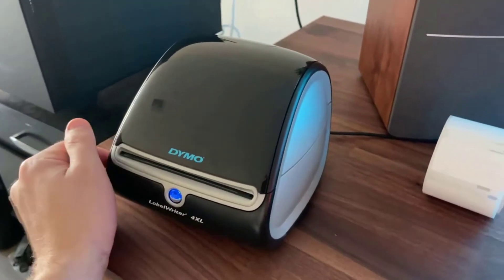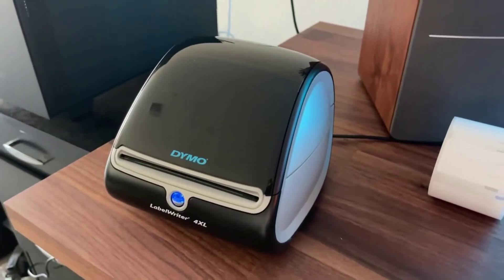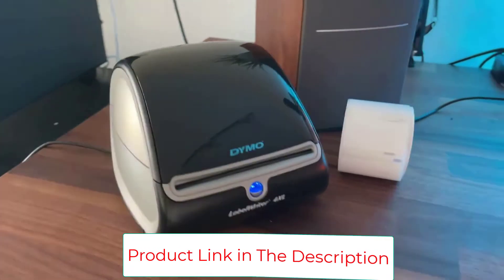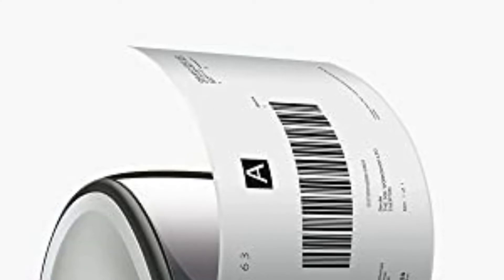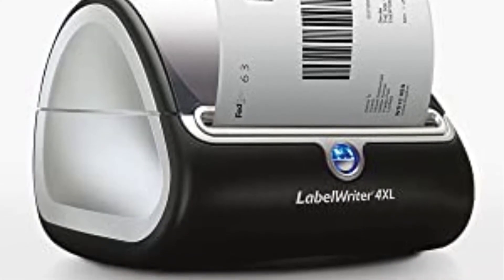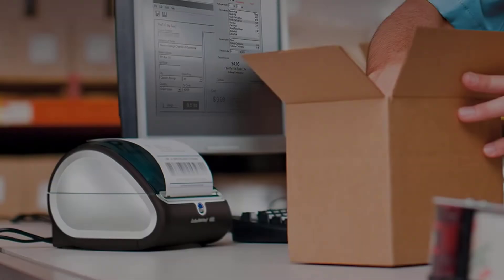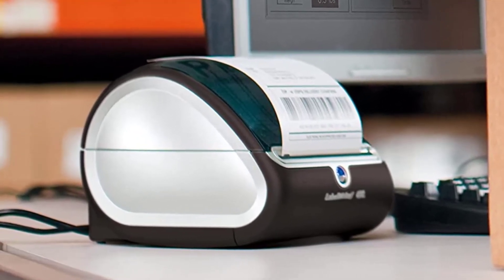The printer boasts 60 professional label templates to give users inspiration for their labels. However, this model doesn't have an on-off switch. With resolutions of up to 300 dpi, this printer produces sharp text and graphics and it's suitable for printing jobs that feature logos. It prints up to 53 standard 4-line address labels or 129 high-capacity 4-line labels per minute. The device comes with a label holder, so it doesn't need to attach external holders. It uses Dymo FSC label writer paper and supports a wide variety of sizes.